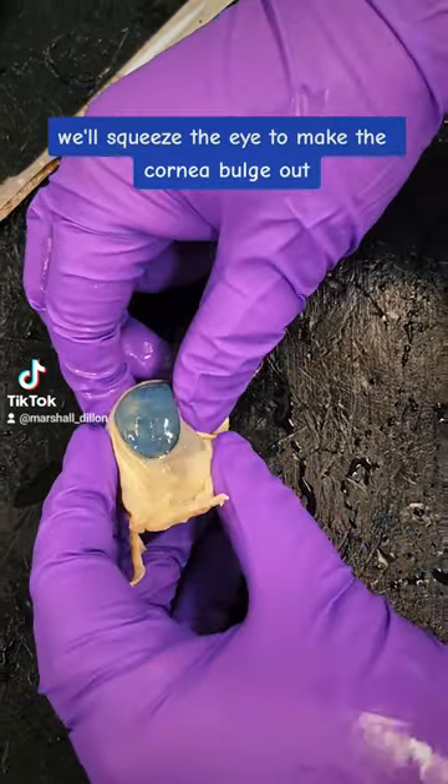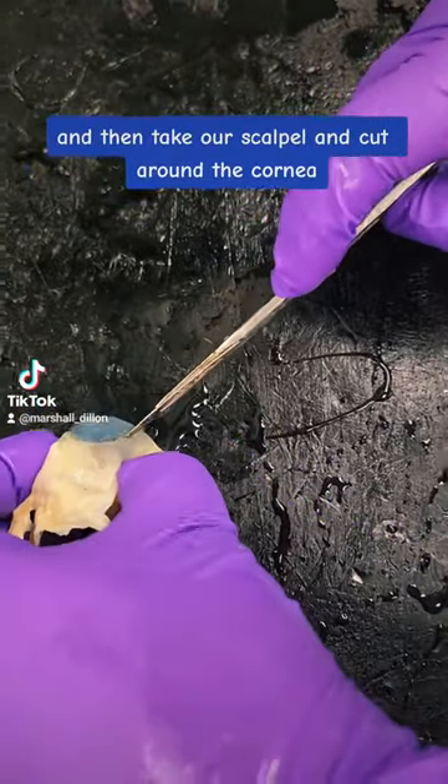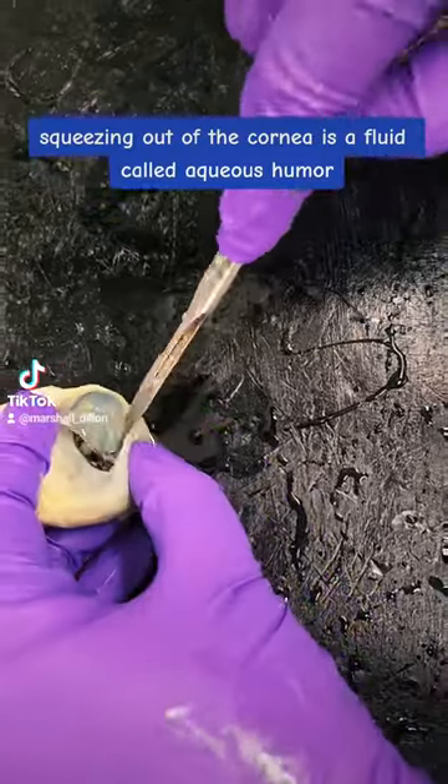We'll squeeze the eye to make the cornea bulge out, then take our scalpel and cut around the cornea. Squeezing out of the cornea is a fluid called aqueous humor.